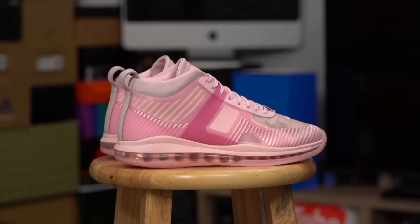LeBron had some, Kobe had some, and KD had some. And I feel like that's what they're getting back to with stuff like this. This colorway is so, so good.